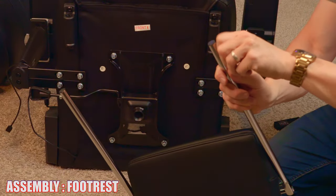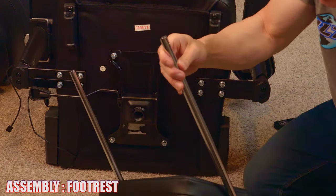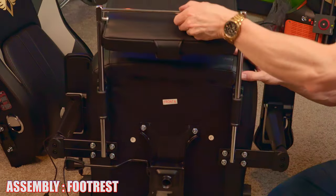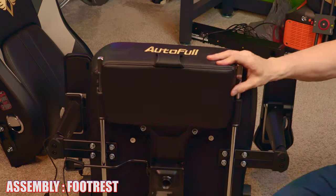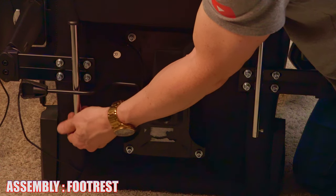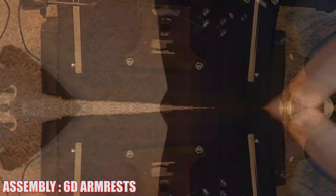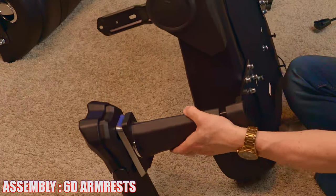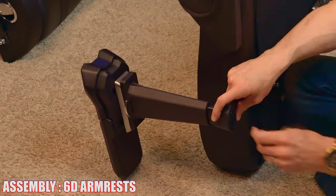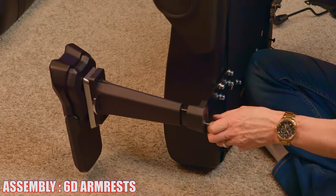Next, remove both screws, then slide the bars into the plastic brackets, and reattach both screws. Those two screws act as a stopper to keep the footrest pad from falling all the way out. Give it a test — we're all good. Next, attach the 6D armrests. Each armrest gets two screws, tightened with the Allen wrench. Get them very, very tight — there should be no movement.